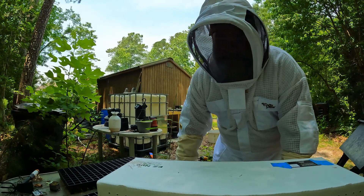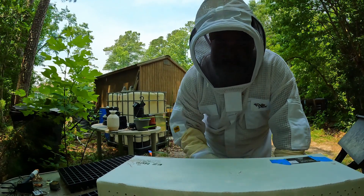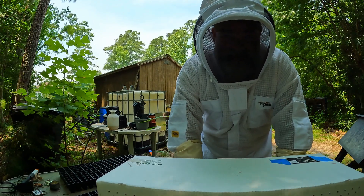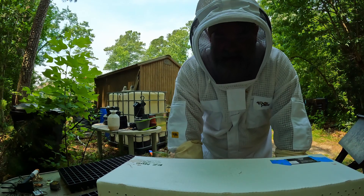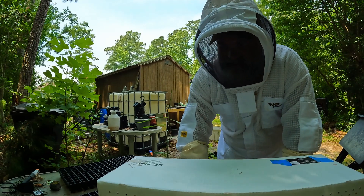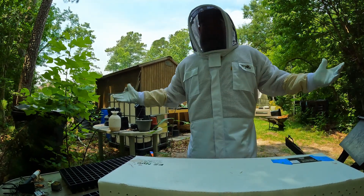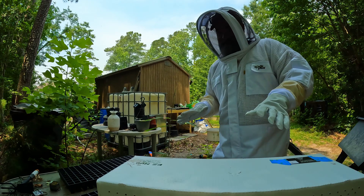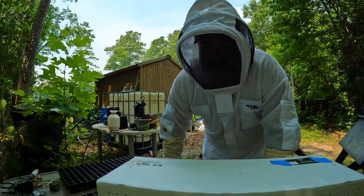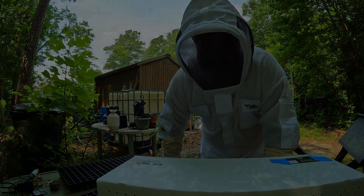We've got our bees here. The plan for today is I'm going to let them sit here in the shade until my wife gets home, and then we're going to install them together. I got to make some food before we do that. Next time you see us, we're going to crack open this nuke, which has got five frames of honeybees in it and a queen. I'm all protected — we think fashionable.